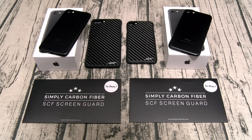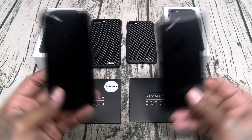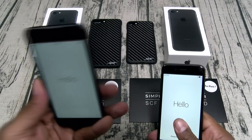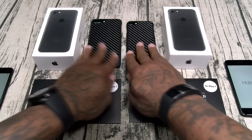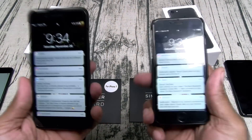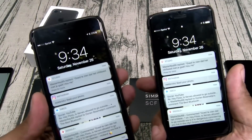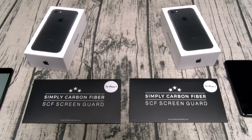These screen protectors are on sale right now for fifteen bucks. If this is real, then this is an amazing deal. So we've got two brand new iPhone 7s — one we're going to do the hammer without the screen protector, and one with. These are my two iPhones and I'm still using my screen protectors right now. I'm curious to see if these work or not.